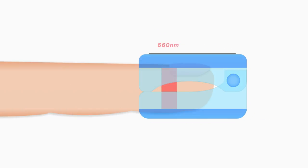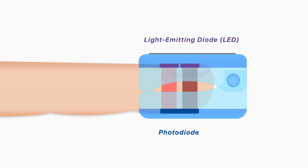Pulse oximeters exploit this difference in absorption profiles to detect the level of oxygenation within the blood. They emit two wavelengths of light — red light at 660 nanometers and near-infrared at 940 nanometers — from a pair of small light-emitting diodes located in one arm of the finger probe. The light transmitted through the finger is then detected by a photodiode on the opposite arm of the probe.